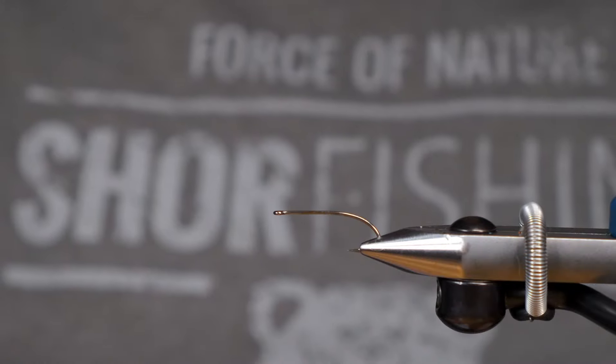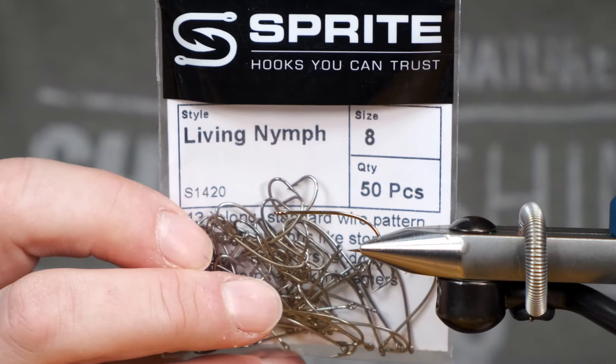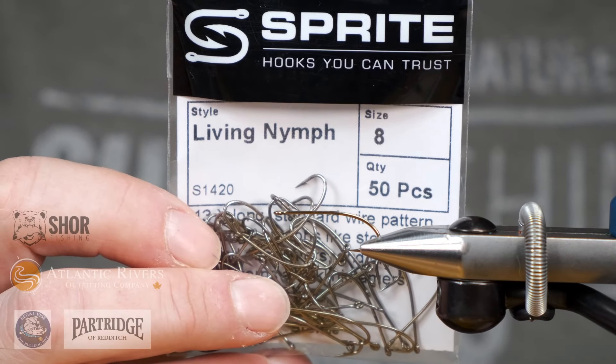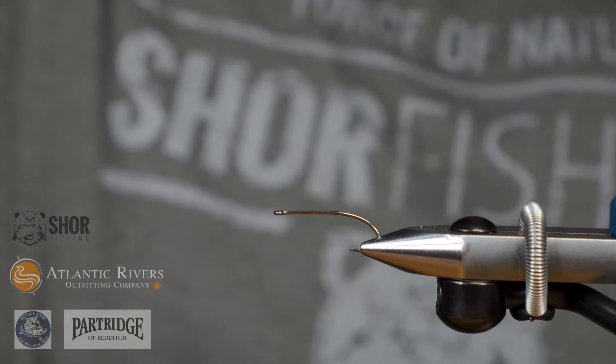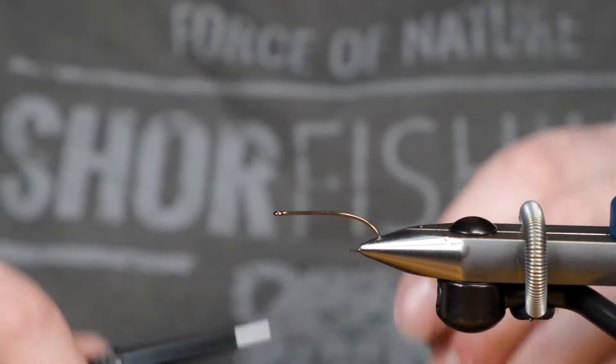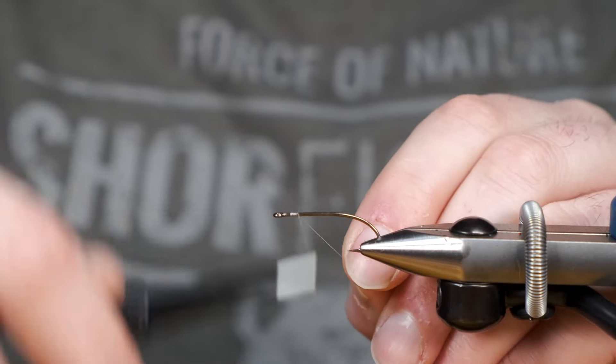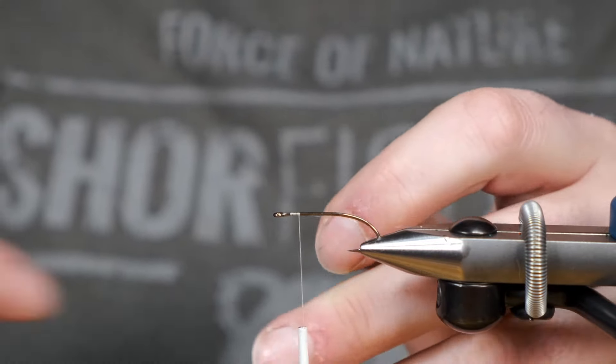Today we're going to be tying our irresistible stimulator on an S1420 Living Nymph hook in a size 8. Probably not the correct hook to tie a stimulator pattern on, but it's pretty much the closest I have and it looks pretty cool too, so why not.